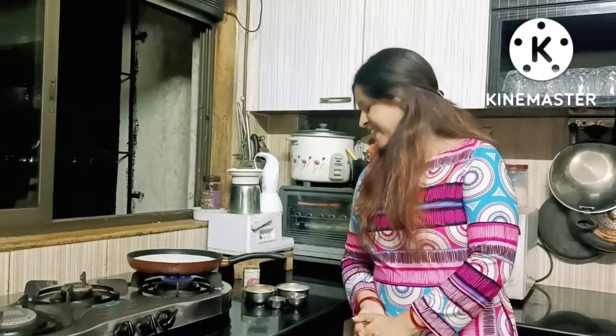Hey guys, hello! Welcome back to Didyl's Dassoy. Today I am making my Dassoy — I am making a piece of bread. I have made some ingredients for this bread.